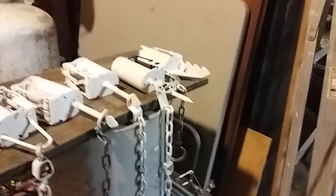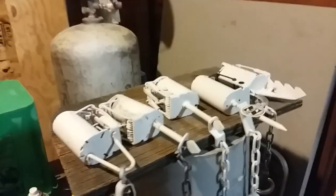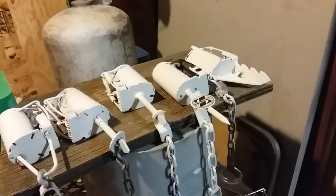Welcome to the show out here in the shop tonight. I thought I would introduce you to my beautiful dog proof trap family — gonna add a new member to the family.